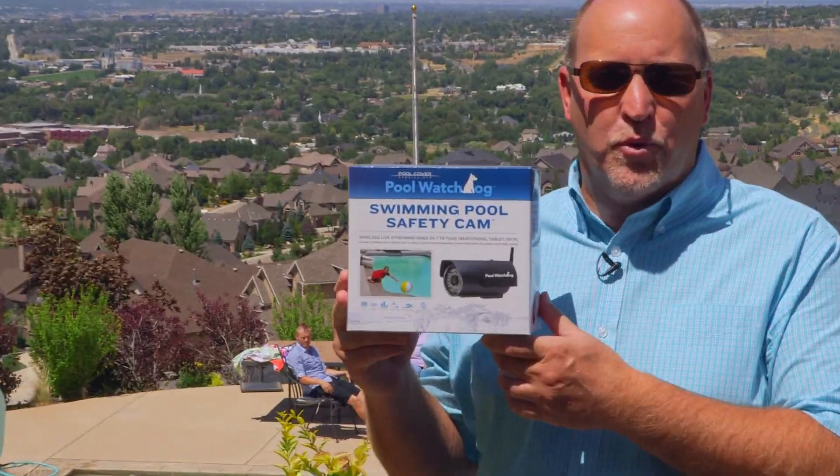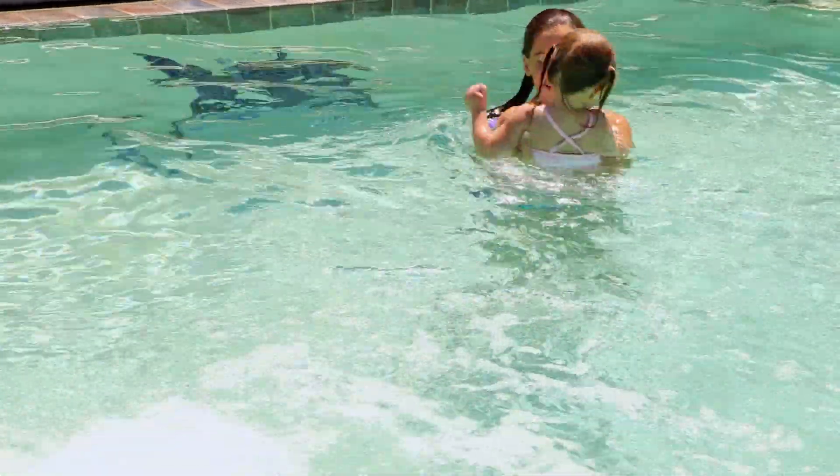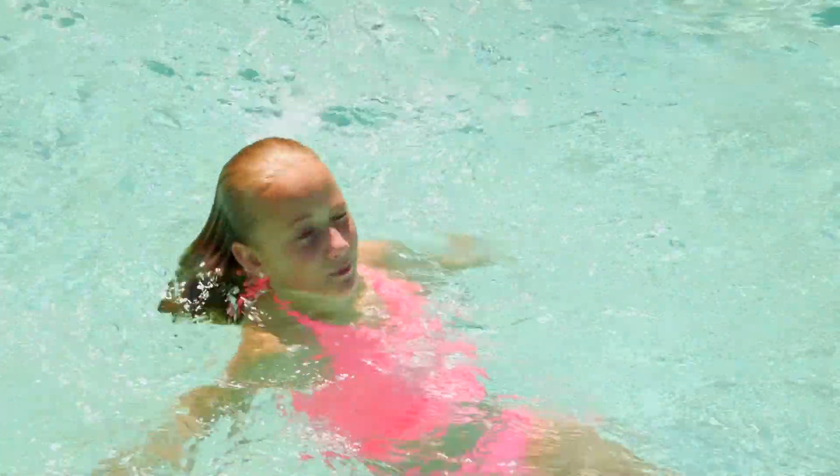Hi, I'm Bruce Grogg. I'm the founder of the Pool Watchdog Swimming Pool Safety Camera. The Pool Watchdog is an outdoor camera — it can be used indoors or outdoors. It feeds wirelessly to your PC, to your smartphone, to a tablet.